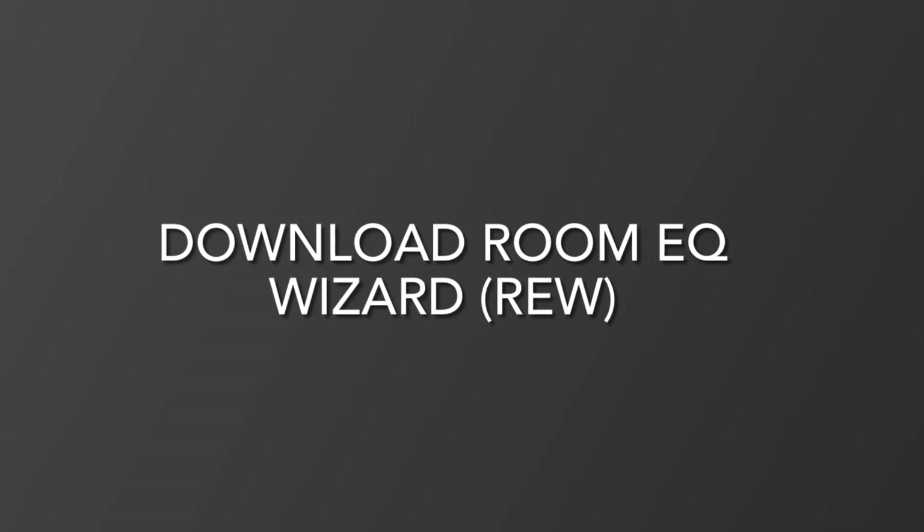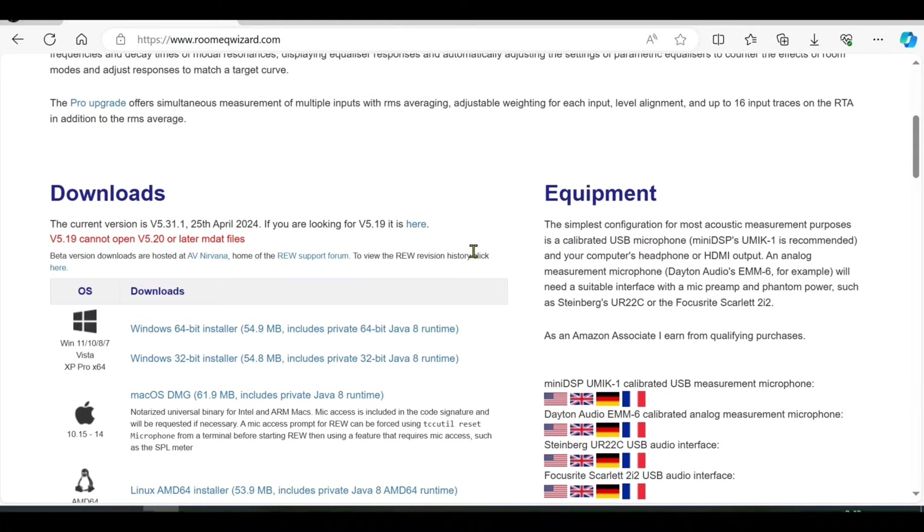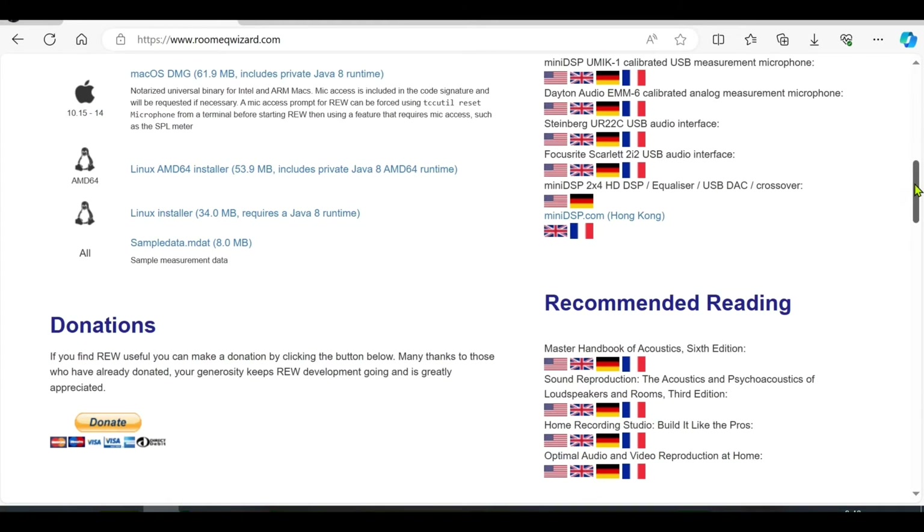Now download the Room EQ Wizard software from www.roomeqwizard.com. It's free software available for Windows, Mac, and Linux operating systems. Download and install it on your computer.